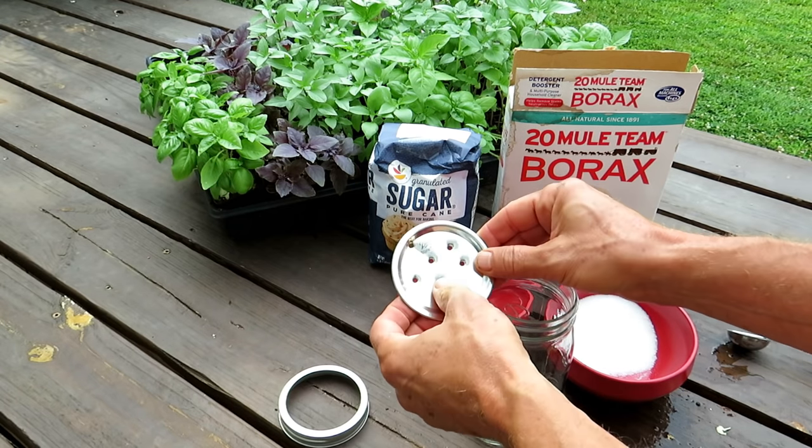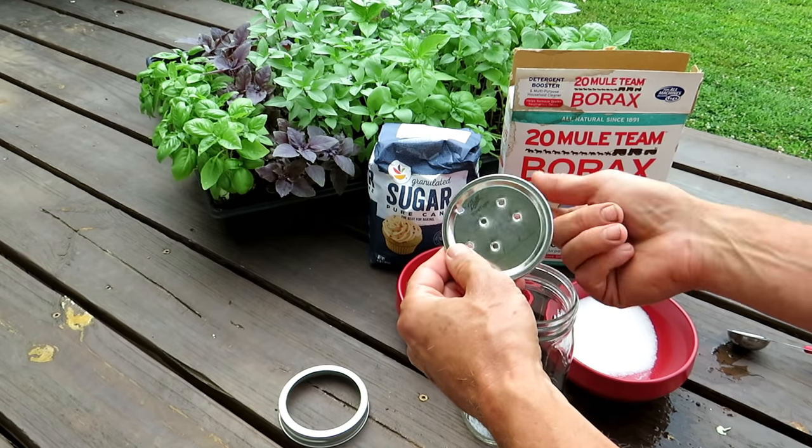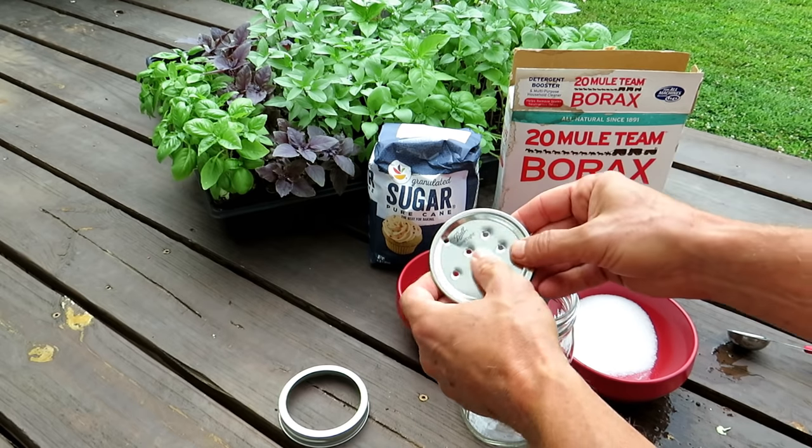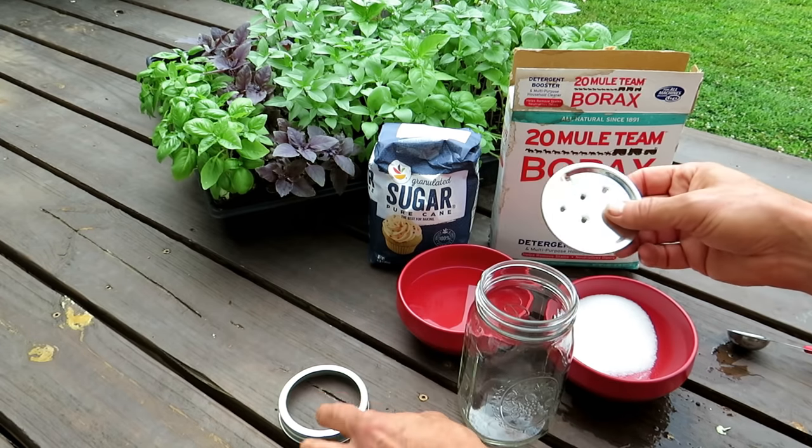You're going to punch holes into the lid. If you punch the holes downward, the sharp ends stay inside. If you punch the other way, the sharp ends come out. Maybe you want to do that because you have a really curious dog — if it licks something sharp, it'll probably stop doing that.